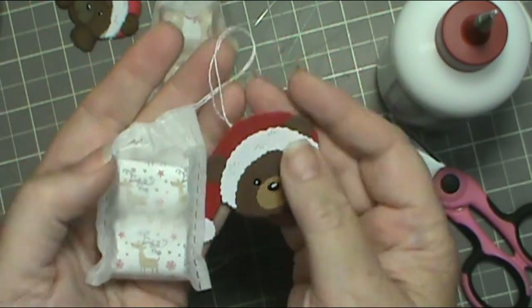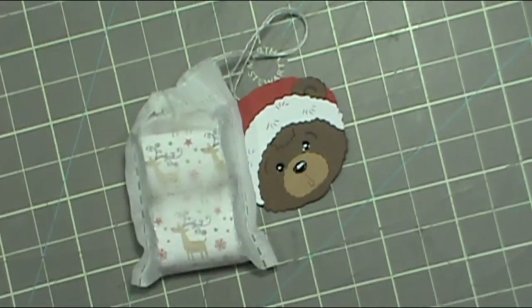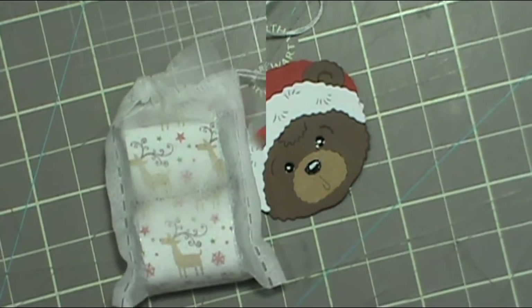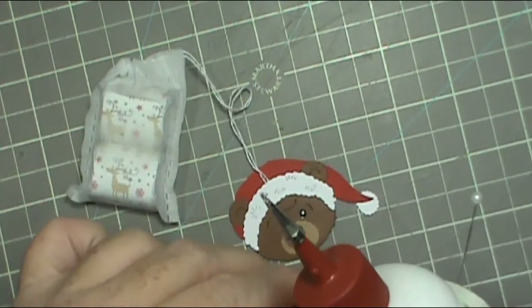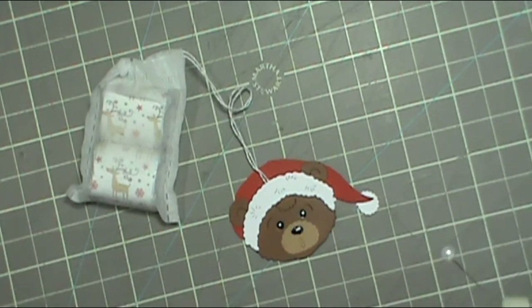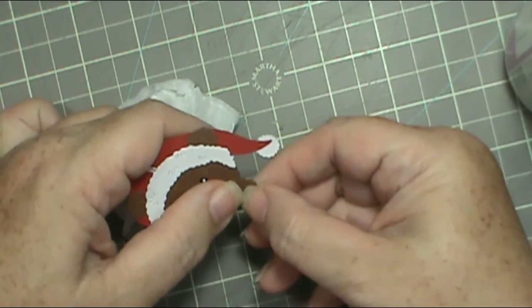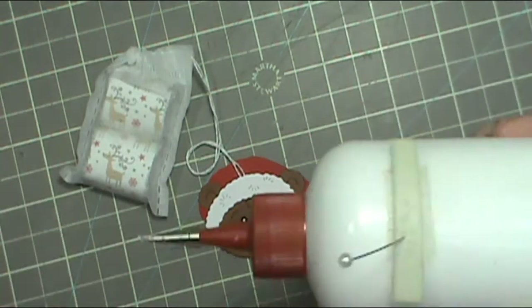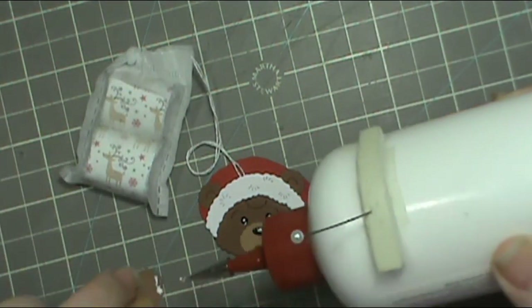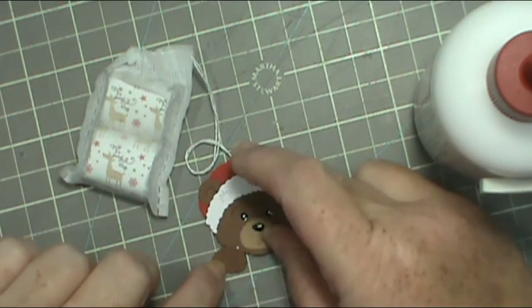If you're doing a bunch, there are parts you can assemble ahead of time, like the little bear's face, his muzzle, and his nose — but you definitely want to put the white of the hat on at the same time. Also, you cut everything in duplicate, in sets of two — the front and the back — except for his hat. His hat, you just use one piece; it's the same on the front and the same on the back.